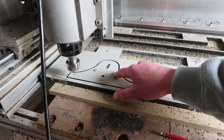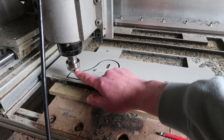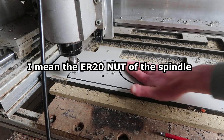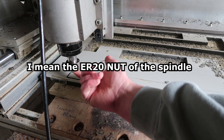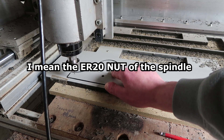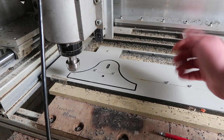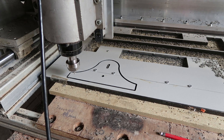I can see a huge problem here. This cutter is quite close to the material because the cutter is not very long. But I think this piece will hit this screw, which is even worse than just breaking an end mill — that might screw up the spindle or whatever. So that's not good.